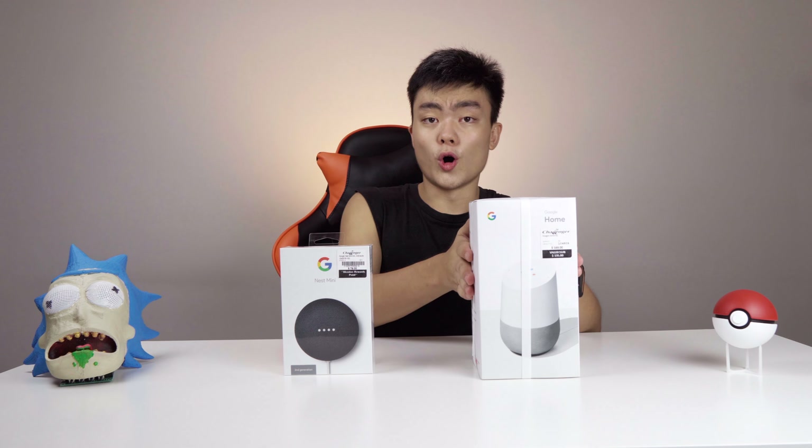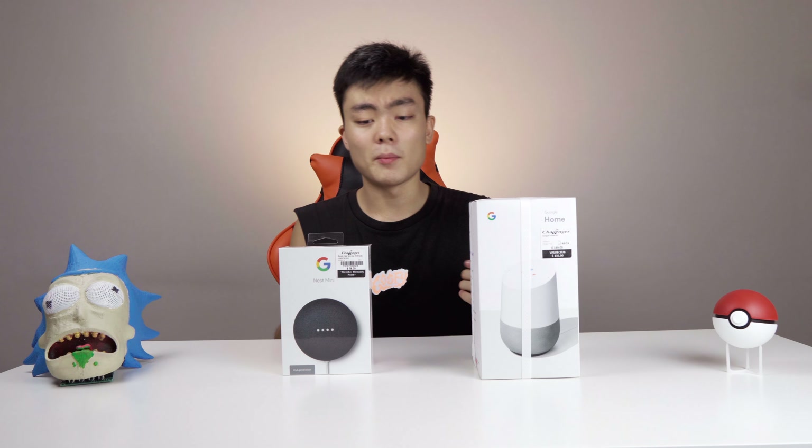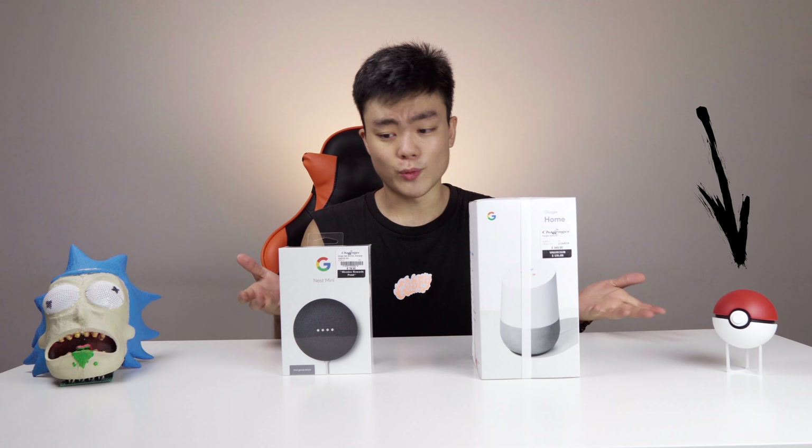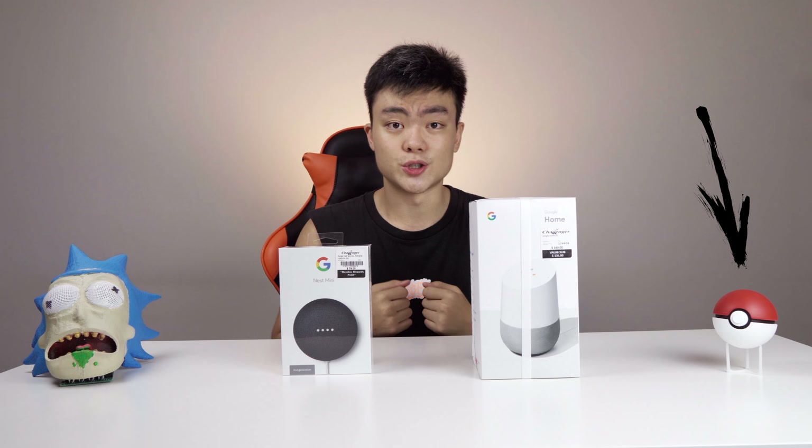Hey guys, so I just got the Google Home and the Google Home Mini. I'm going to be unboxing both of these, telling you the differences and recommending you which one you should get for what situation.